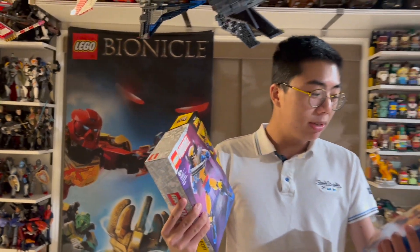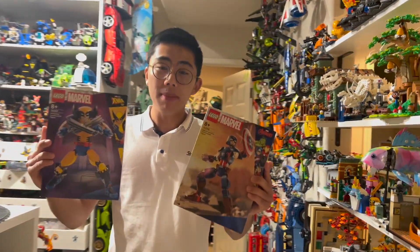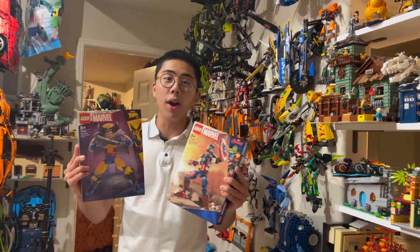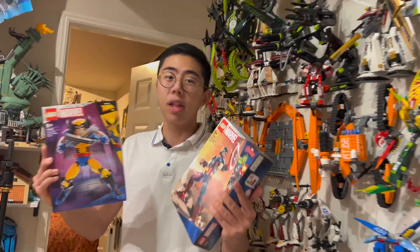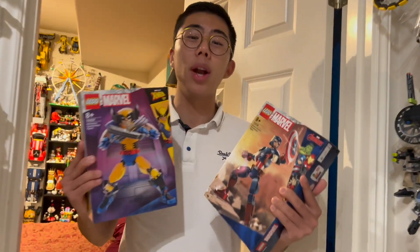But now, LEGO seems to be going — for better or for worse — full force into doing a new style of construction. These fully system-built, brick-built buildable action figures seem to be basically the future of what buildable action figures are for LEGO, and I'm certainly very curious to see exactly what is going to come of these.